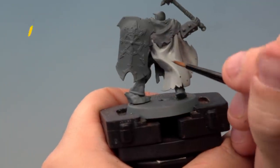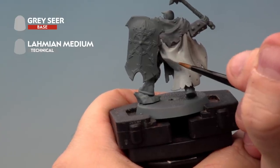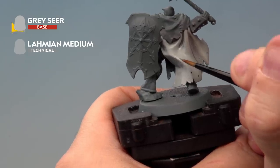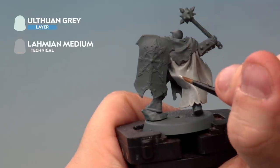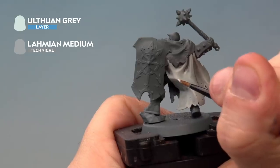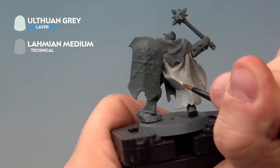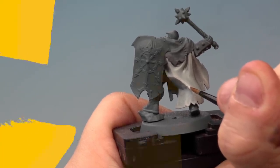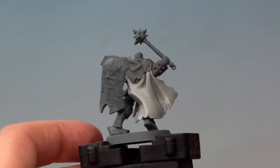Next up we're applying a highlight of Grey Seer mixed with Lahmian Medium about one to one, applying it onto the very ridges and edges of the cloak to bring out the highlights and define the cloak. The last highlight is Ulthuan Grey mixed one to one with Lahmian Medium, applied very carefully onto the very tips of the ridges and edges. Be as neat as you can — using a medium layer brush, paint inside the highlights you've already applied. And with the final highlight applied, our Chaos Warrior of Slaanesh's cloak is complete.